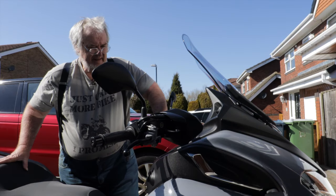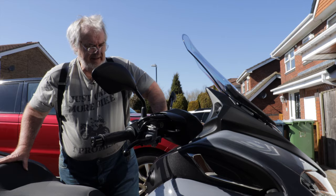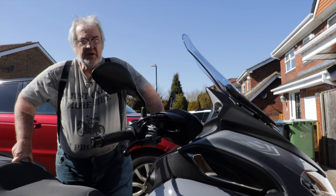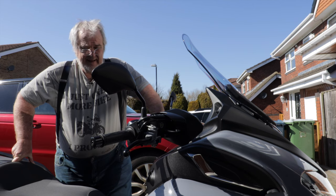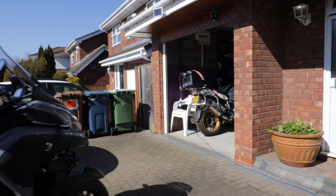So there you have it — that's the Yamaha Tri-City 300. In terms of a tool for somebody with a motorhome, assuming you don't mind trailing it on a transverse trailer, I suspect it's going to be a godsend. You can park it just about anywhere.